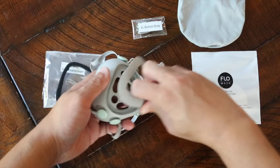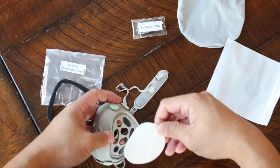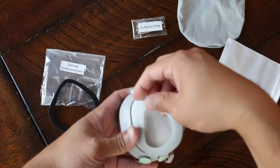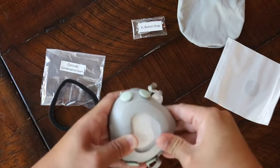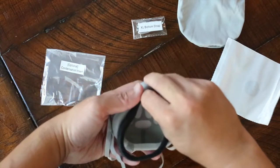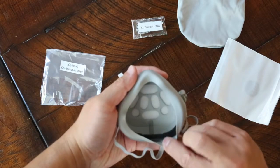To install a new filter, simply pull on the top of the front cover to pop it off. Place the filter in the mask. Insert the front cover from the bottom. While holding firmly with your thumb, press down around the perimeter to snap the front cover back in. Place the condensation insert in, ensuring the corner notch is aligned to the top of the mask.